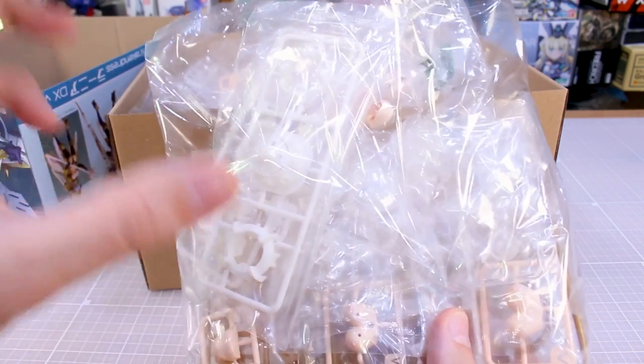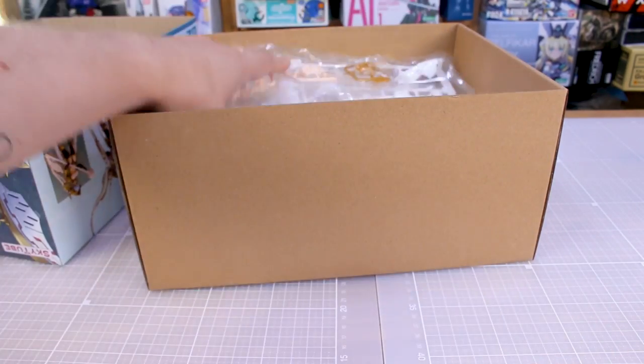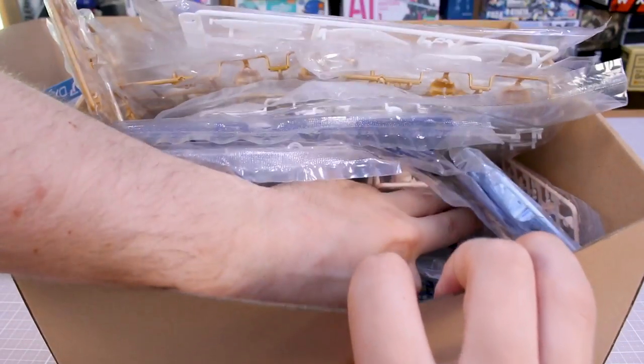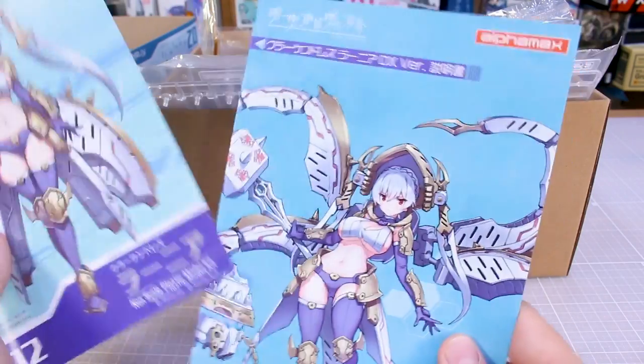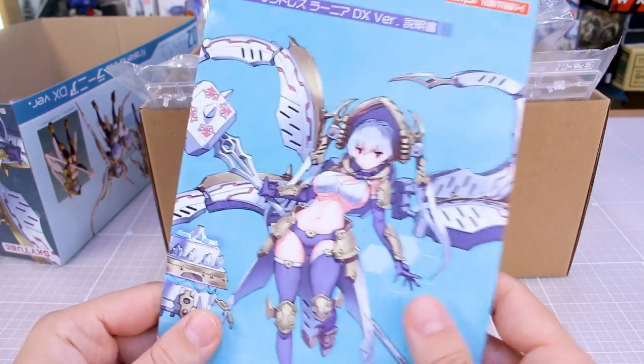So the LED units and those extra parts are just part of the DX set. There are a bunch of other parts in here — we'll go through all the runners in a moment. But I just want to take a look first at the instruction manual. You've got the main instruction manual, and then a separate manual for the DX version. Let's first take a look at the DX version set.